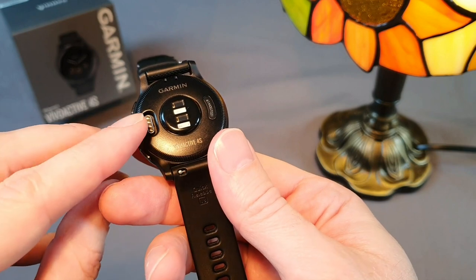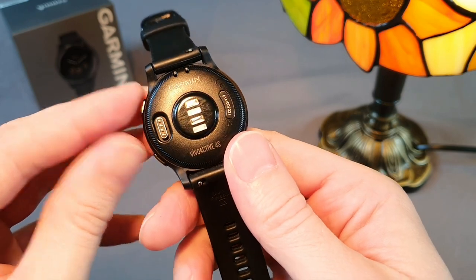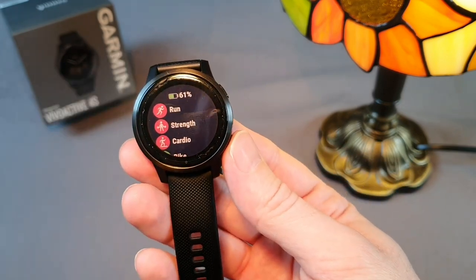The charging connector is located on the bottom and is the same for all models, so it's practically impossible to charge the watch on the wrist, and even if it were possible, it wouldn't be very comfortable with a connected cable during activity.